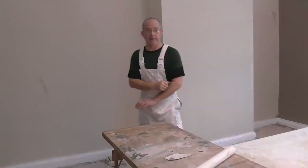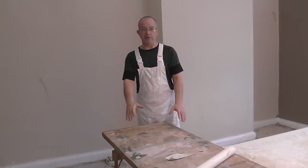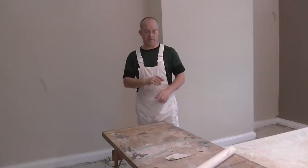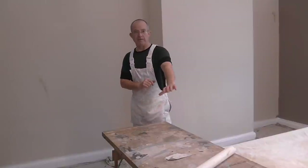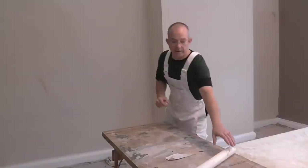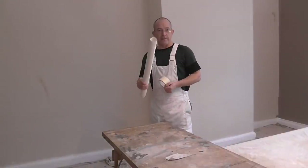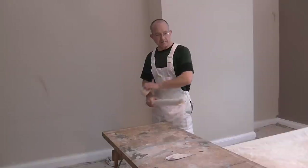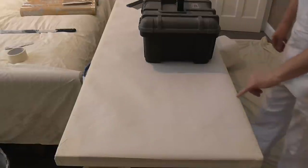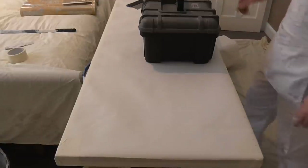First thing I'm going to do is cover my bench, because the bench gets used for everything, but when it comes to putting a finished paper up I like to have it perfect for every customer. I'm using some lining paper and some masking tape to quickly do that. The bench is now covered and I've put some measurements up the side to make it easier.